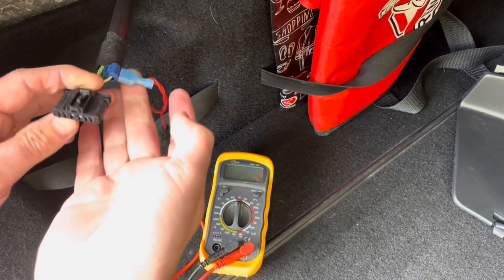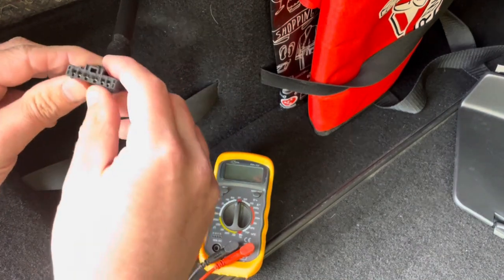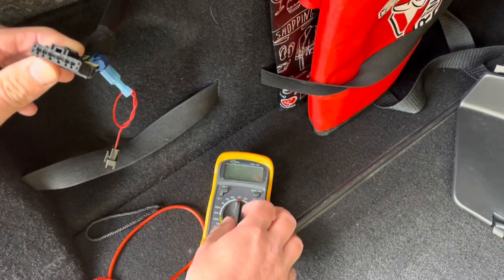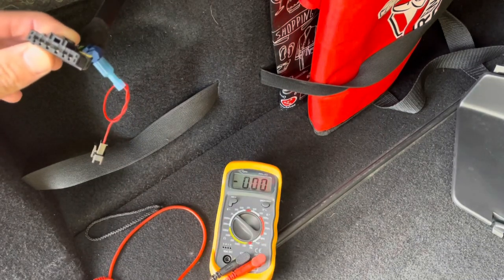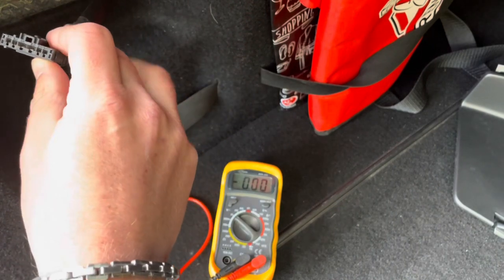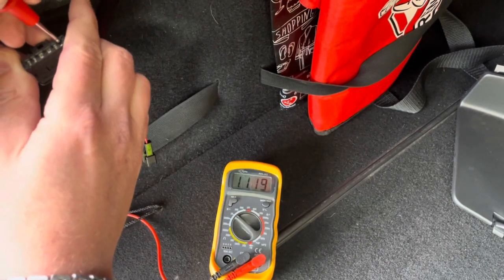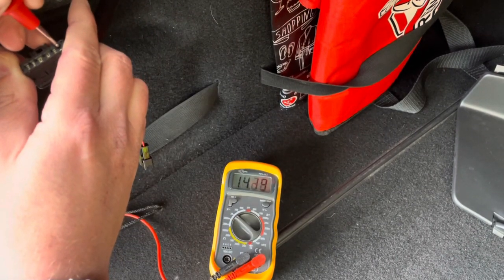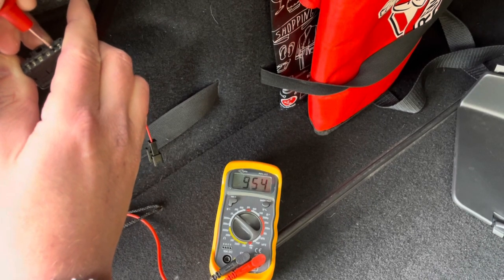I've already installed my connector for the reverse light. Now I'm going to test the other ports — I put the multimeter into this mode again, connected to the ground. We're going to test the brake light first: port number one has 14 volts, so it appears to be number one.